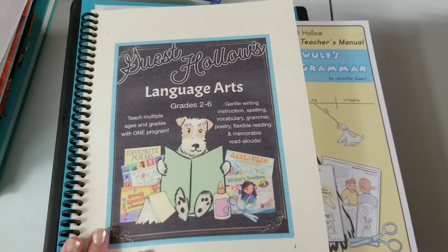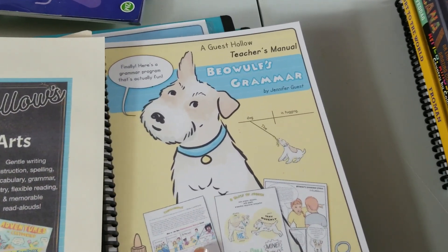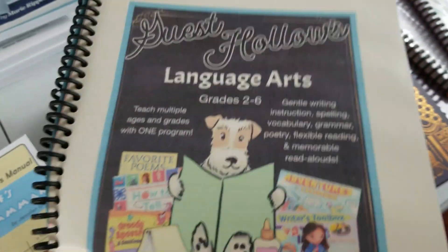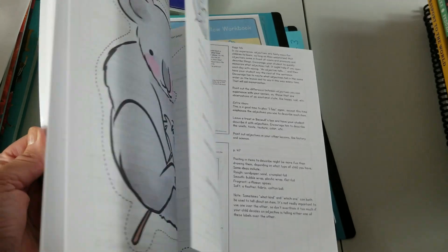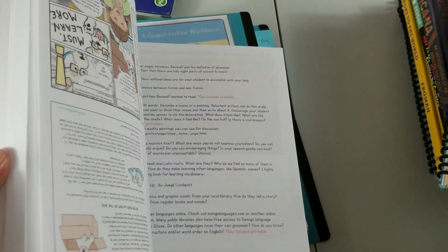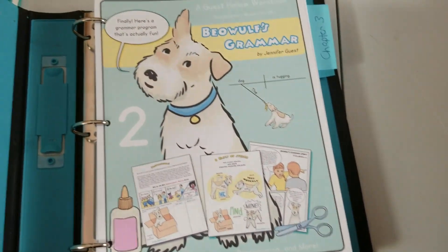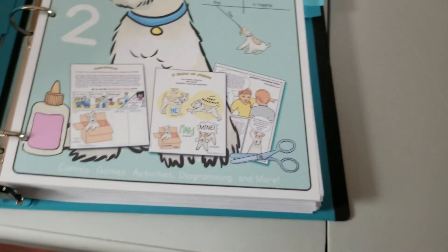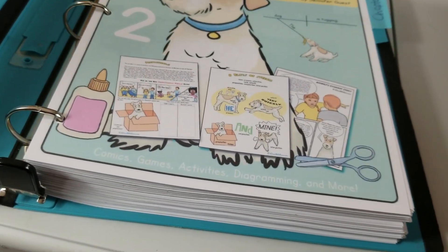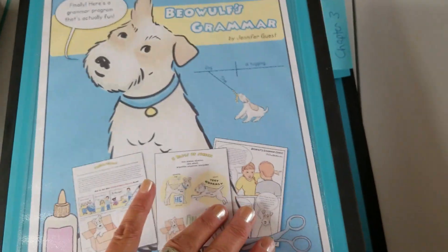We are doing Guest Hollow's language arts this year. Included in their schedule is Beowulf Grammar. This is the teacher's guide and teacher's manual — I love that it has a copy of everything in the student manual so I always know what's going on. I already have the first one out in our homeschool space; I just printed off the rest. There are chapters two, three, and four, with tons of hands-on work — cutting, pasting, and different activities, which Vivian is loving so far.